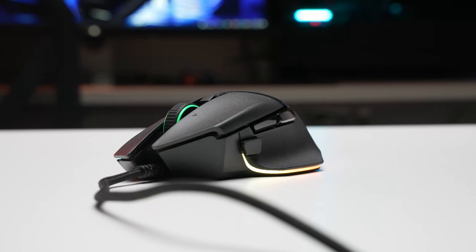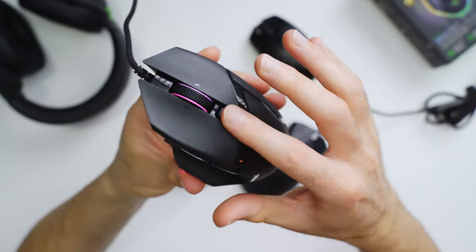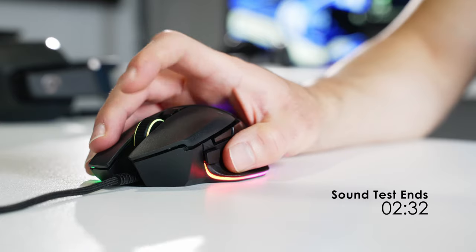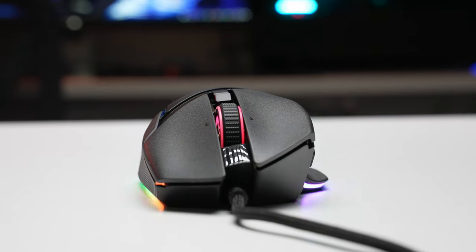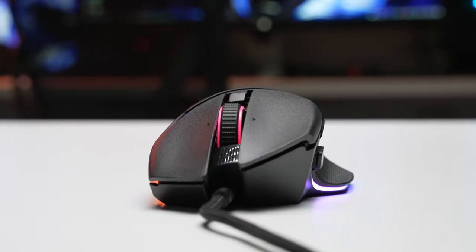Buttons on here are really crispy and responsive. And I'm not just talking about the primary left and right clicks up here — it's everything. The side buttons on the thumb side, the top buttons over here, everything just has a really nice responsive feel to it. Doesn't feel like there's a ton of mushiness or pre or post travel either. You've got Razer's second generation optical switches powering these left and right clicks. They have an insane 0.2 millisecond actuation speed and a crazy high life cycle up to 70 million clicks. So as far as performance goes for mouse switches, these are pretty much top of the line.